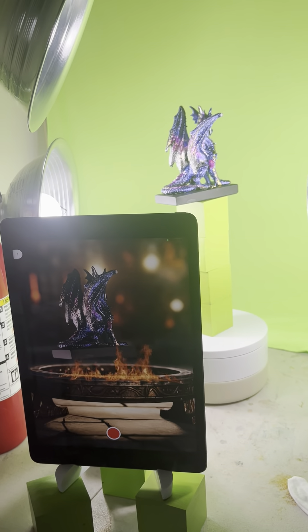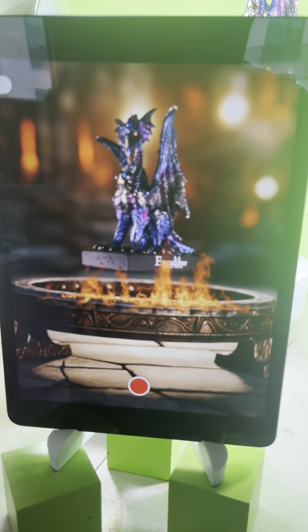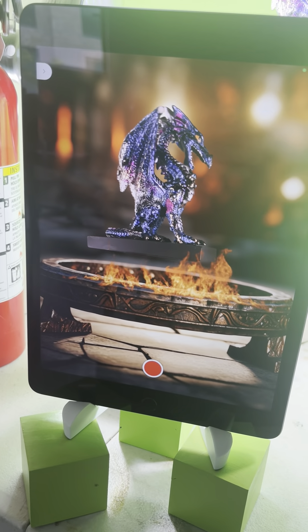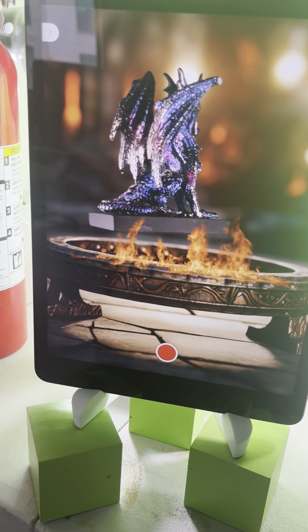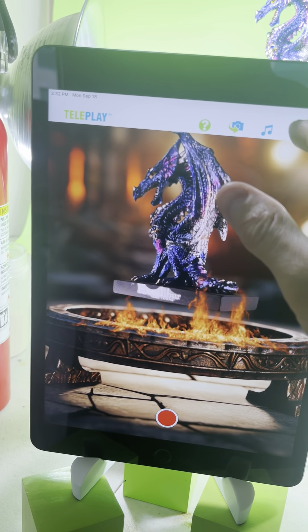I assume you already know how to do the calibration for Teleplay because I show it in all my recent videos. If you need help with that, let me know. But I'm going to assume you already know how to do the calibration for the green screen. Once you do that, let me show you the type of scene I'm doing.